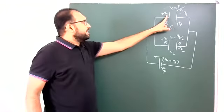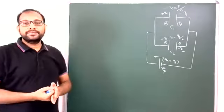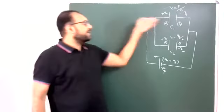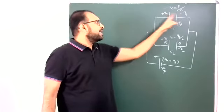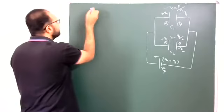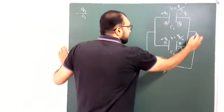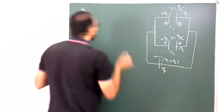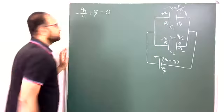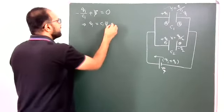Now I am applying the voltage principle in a closed electric circuit: net potential difference is zero. Starting from here, moving from positive to negative across capacitor C1, the potential difference is minus Q1 divided by C1. Then moving from negative to positive across the battery gives plus E. Setting the sum equal to zero: minus Q1/C1 plus E equals zero, therefore Q1 equals C1 into E. That is equation number one — charge on the first capacitor.